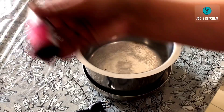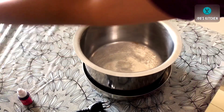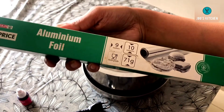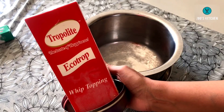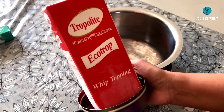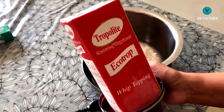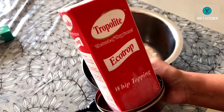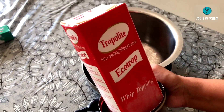I have kept rose essence ready because I am making rose flavor ice cream — use whichever flavor you prefer. I am also using a few drops of pink gel food color, which is optional. We will also need aluminum foil or a plastic sheet. Another ingredient we need is whipping cream — I am using one cup of non-dairy whipping cream. This is sweetened whipping cream, so if you use sweetened cream, balance the sugar when you add it to the milk. Instead of whipping cream, you can also use fresh cream or homemade malai.